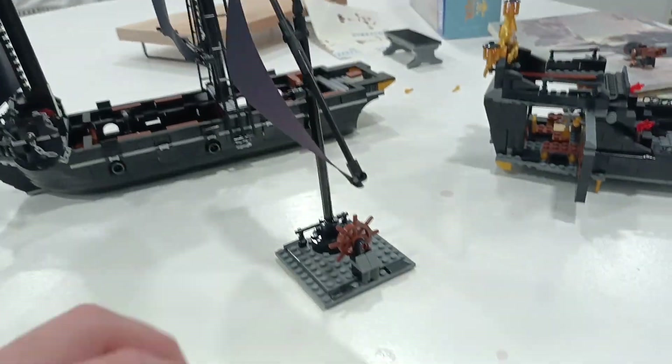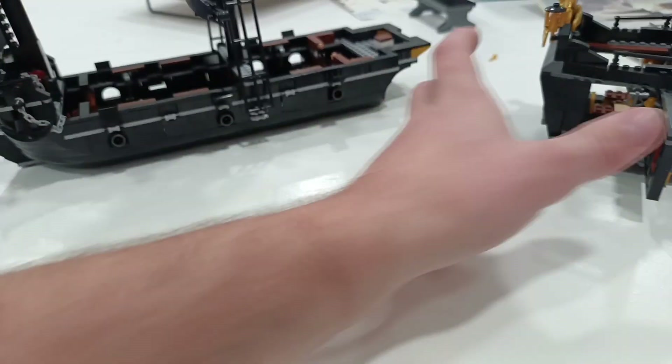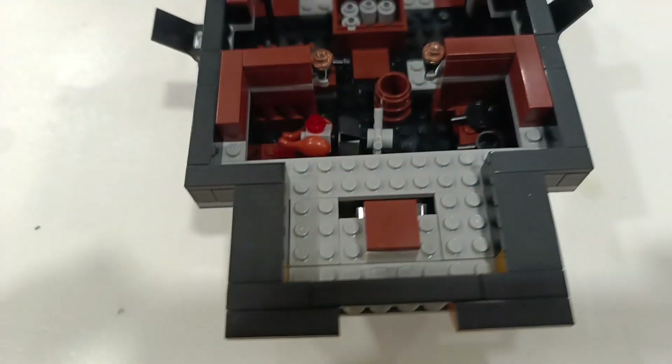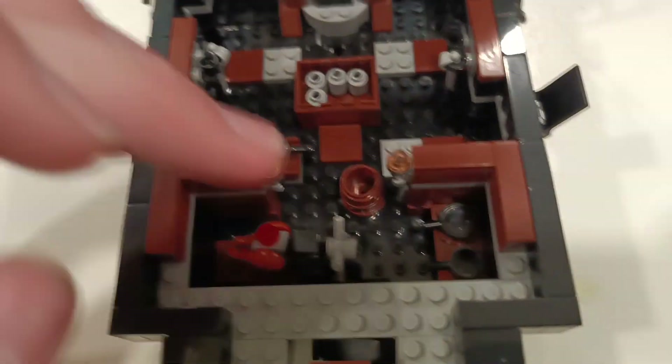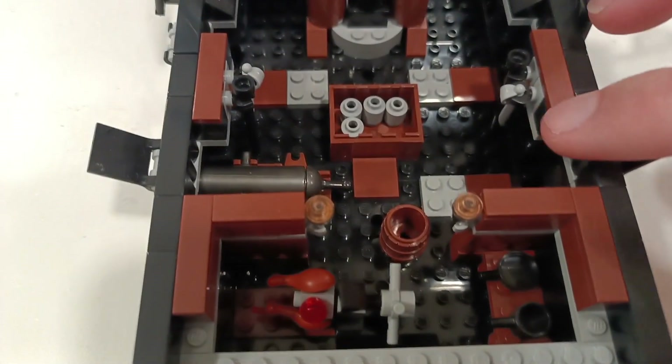We've got this mini piece here with the wheel on it and a sail. For the cooler part — you've got the bottom. Starting from the back, you've got a chicken wheel that you can cook chicken over the fire, and it does spin.